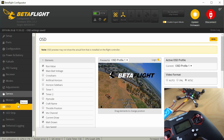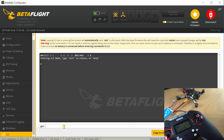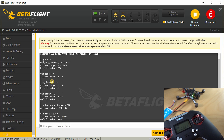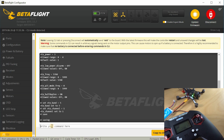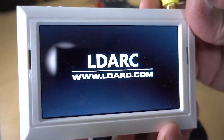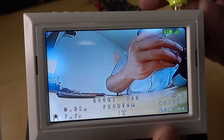The last thing I want to do is change the video transmitter channel. We'll change that in CLI. Here we type in 'get vtx'. We can see it's set to band 4, channel 2. I'm going to change that to band 5, channel 1. So: 'set vtx_band = 5' — that's race band — and 'set vtx_channel = 1'. Then go ahead and hit save. Let's go ahead and check our monitor and it should be set to the right channel. You can see here's my hand in front of the camera — we're set to the proper channel now.